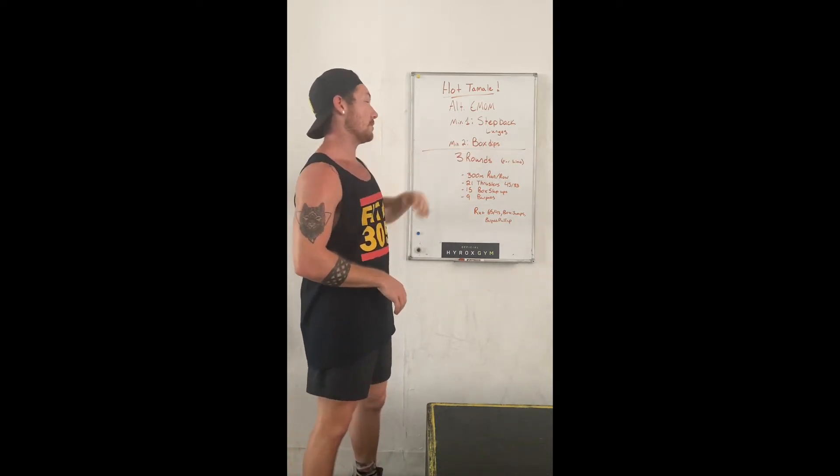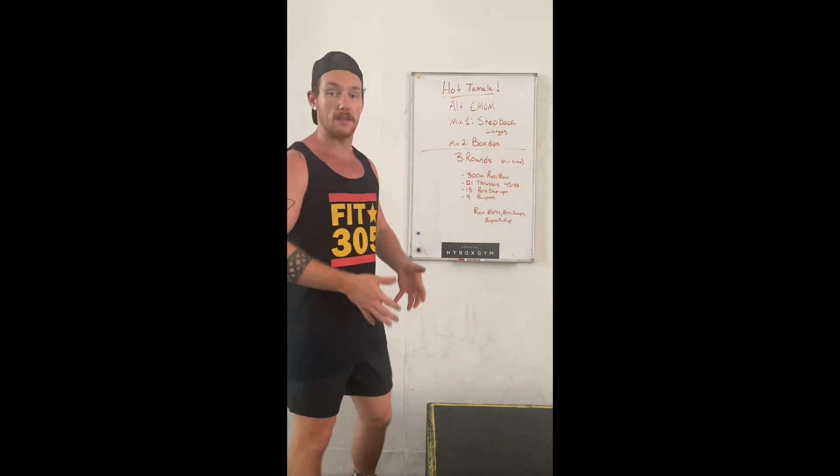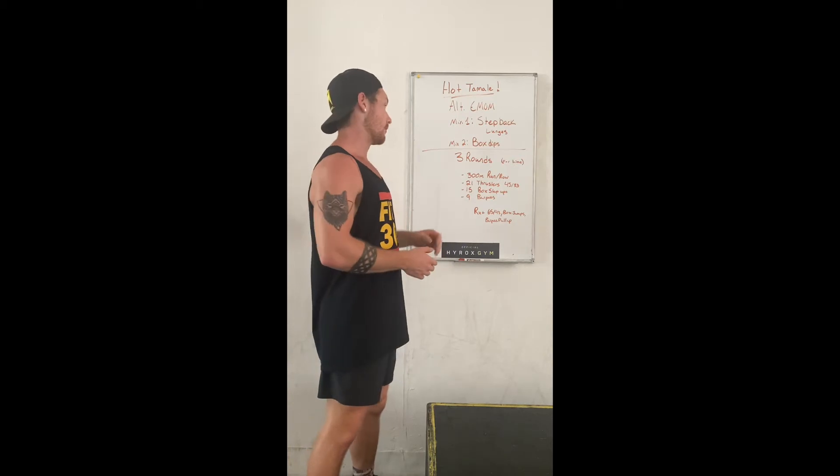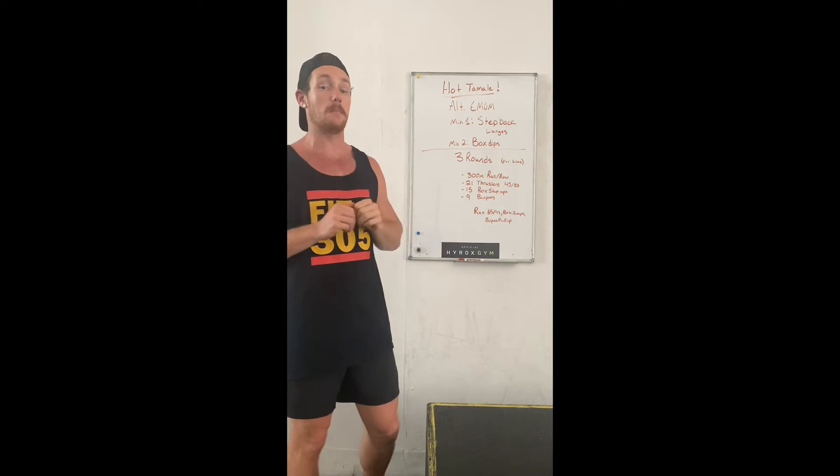Then minute 2 is going to be box dips. You can use a box, a chair, a table — anything that you can get down and up on. So you're going to be going back and forth between these two, 5 times each, for a total of 10 minutes.